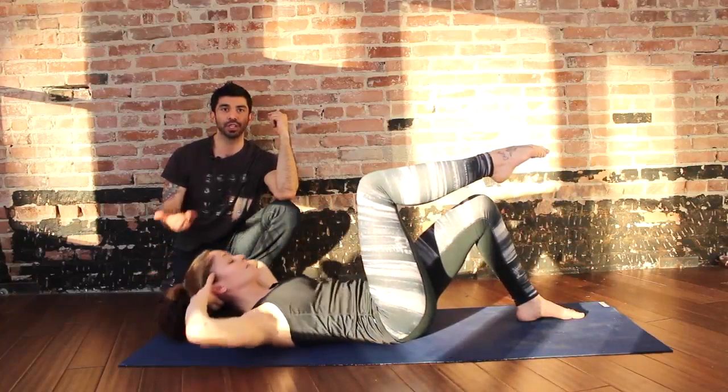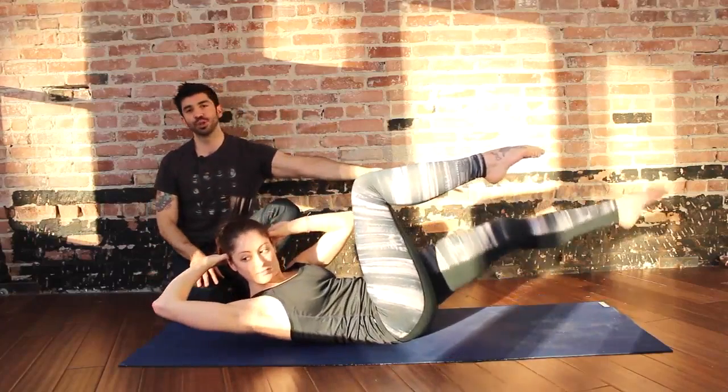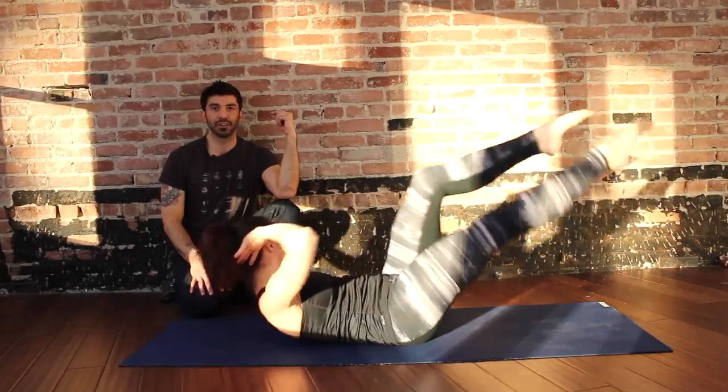Inhale, prepare. Exhale, peel head and shoulders off the mat, twist to the right, left foot goes forward, toes in line with forehead. Exhale, switch on every movement.